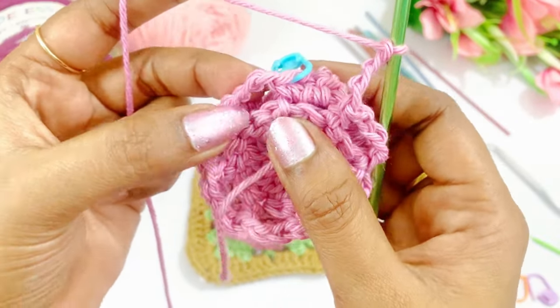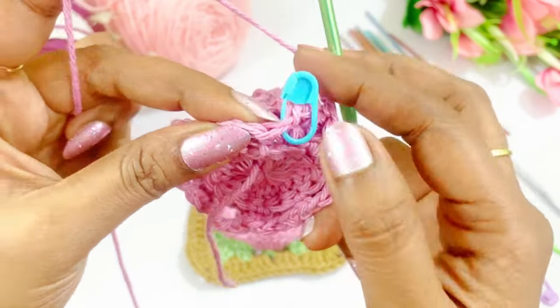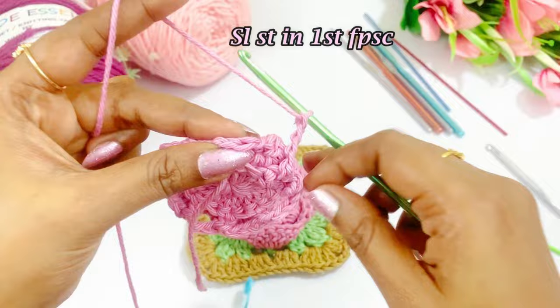There will be 8 repetitions — 1, 2, 3, 4, 5, 6, 7, 8. We are going to slip stitch in the single crochet.